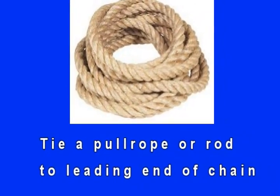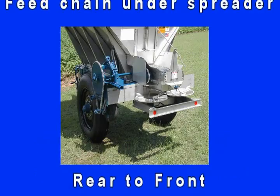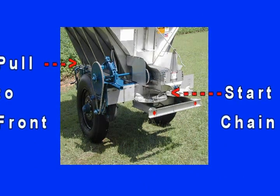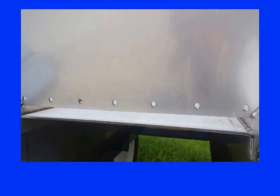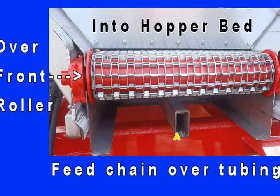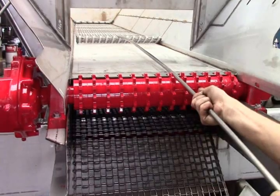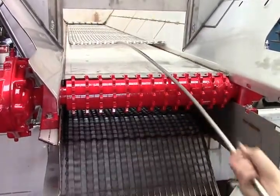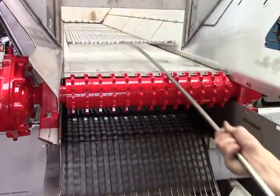With correct chain orientation, pull the chain starting at the rear of the spreader at the dishes. Feed the chain across the support and cross-members to the front of the spreader. You may need to untie the rope to get the chain through the slot. Wrap the chain around the front roller and feed it into the hopper. Once the chain is through the slot of the hopper and the floor, tie a rope or pull onto the edge of the chain. Using the rope, pull the chain through the body to the rear of the spreader.